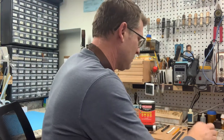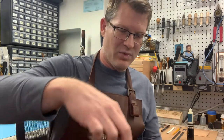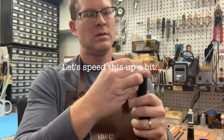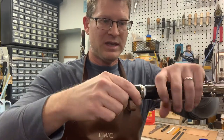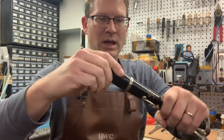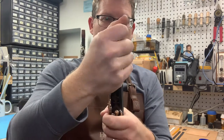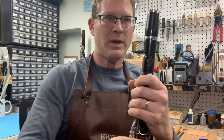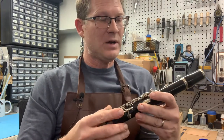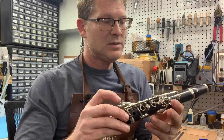We can probably use a few more wraps — maybe another six or eight inches of tape — and then test the seal by twisting the barrel in the same direction I wrapped the tape. And there we go, the barrel's fairly tight and I can continue to play my clarinet until I get to the repair shop or until I get to a workbench to replace the tenon myself.